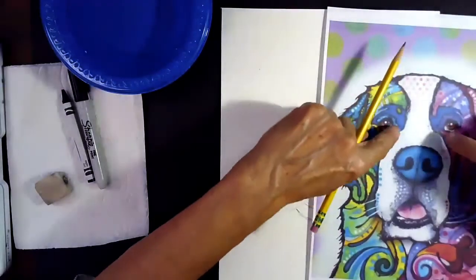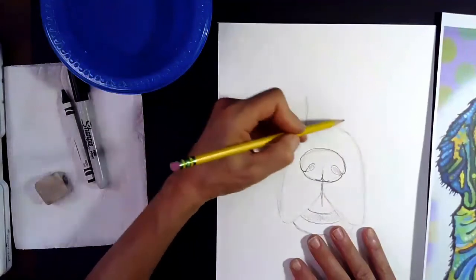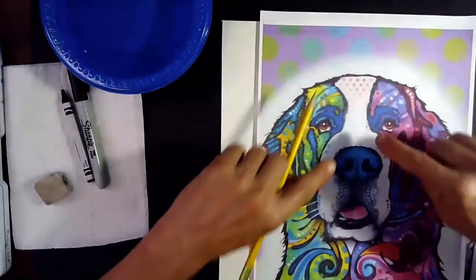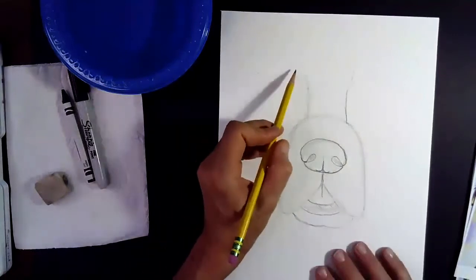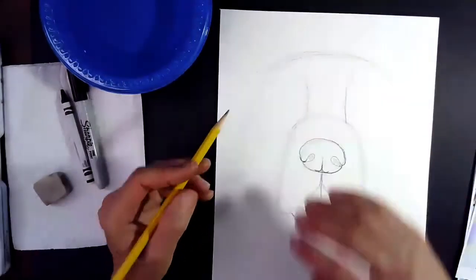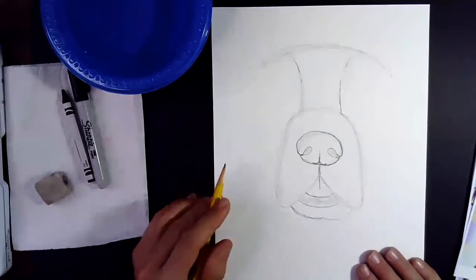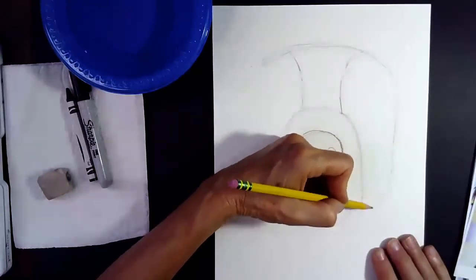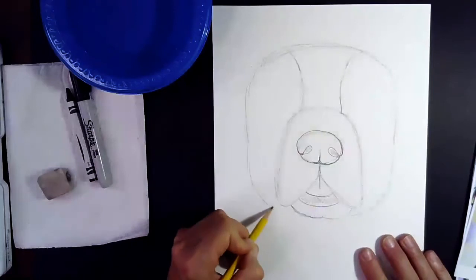Now we're going to move up to drawing the top of his head. Draw a line going up on each side — running your fingers right up the middle is the bridge of his nose coming down from his forehead. Bring those lines up on both sides, then draw a large swooping curve at the top of his head, bringing the line out on both sides. Then bring it around close to his cheek and connect it at the bottom on each side.